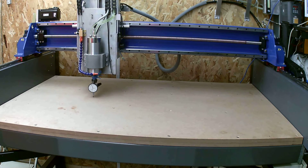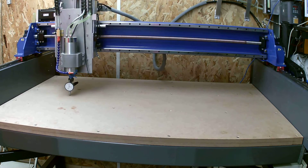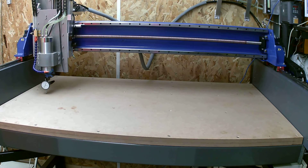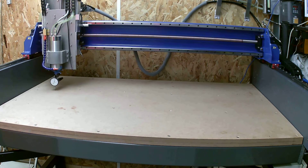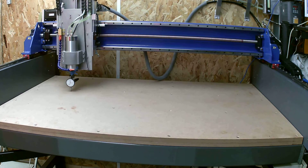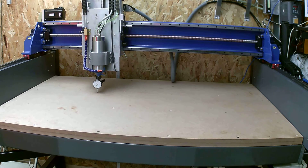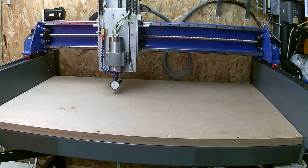Feed rate at the moment is set at three meters a minute. That was the last step back on this side. It'll put one more step back on the right hand side, come back across towards the left, then work its way forward and then go home.